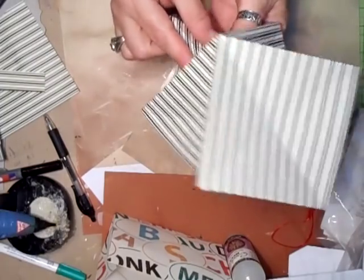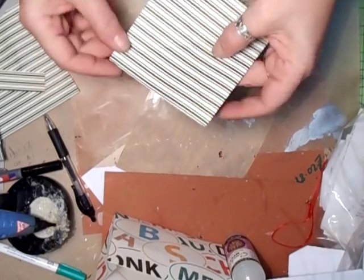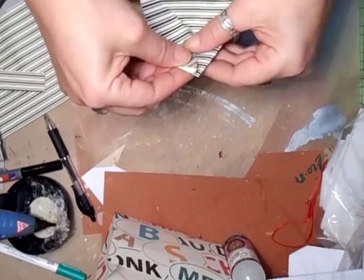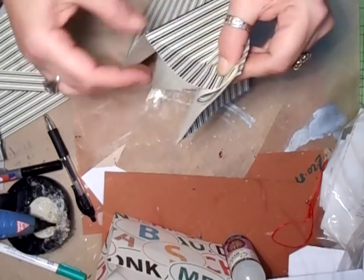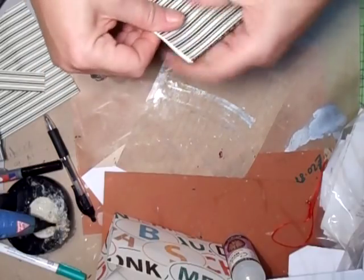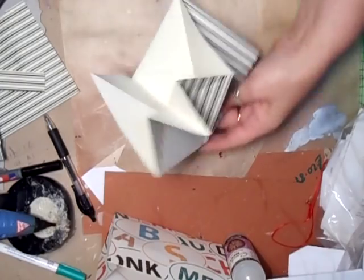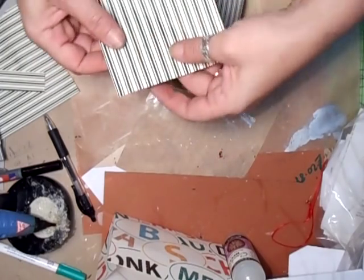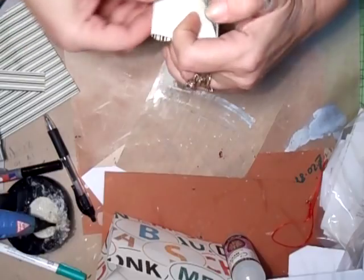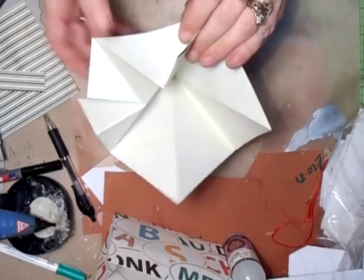Bend that in — this corner line here has to meet this one here. I know it's awkward because of the patterned paper, but just bend it in to there, use your finger, and pull that corner together like that. Crease that. You have to do that with each one — re-crease it the other way and pull it in to meet there.